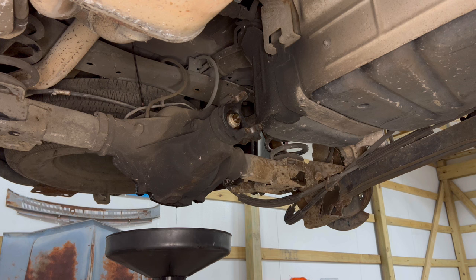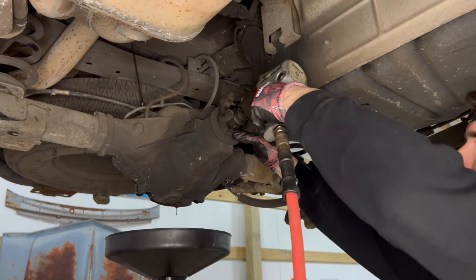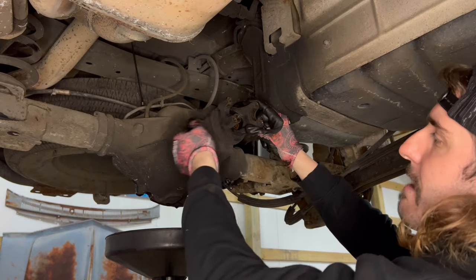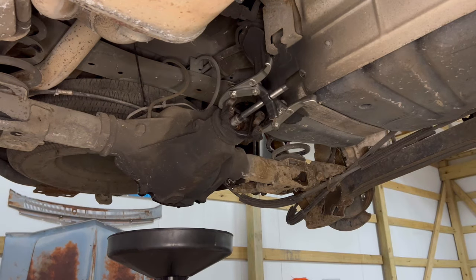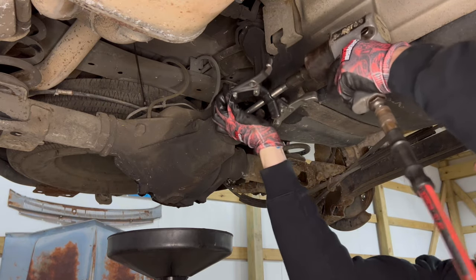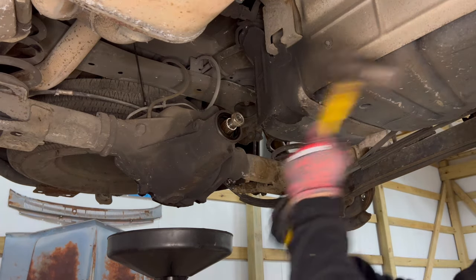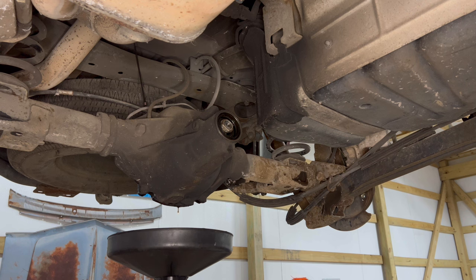Now that y'all got everything else torn down, grab your impact with an inch-and-a-quarter socket to get this pinion nut off. Comes off relatively easy. Y'all might need to either use a puller or tap this with a hammer to get this yoke off. Got the puller set up — see if we can get this thing off.